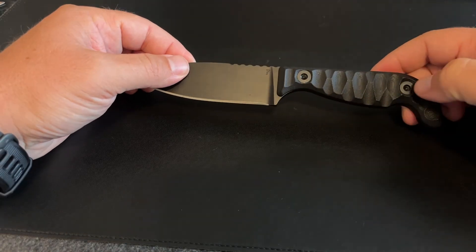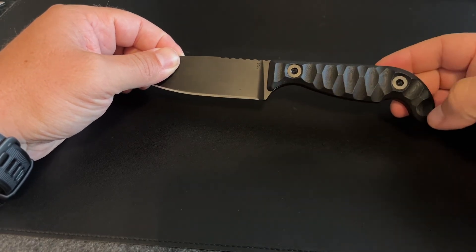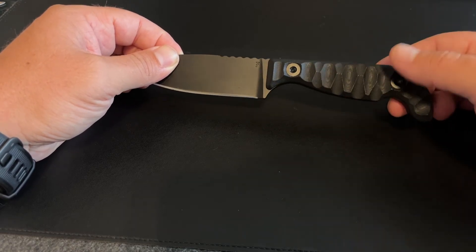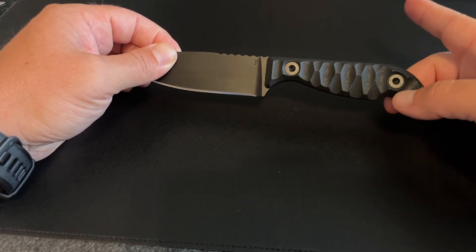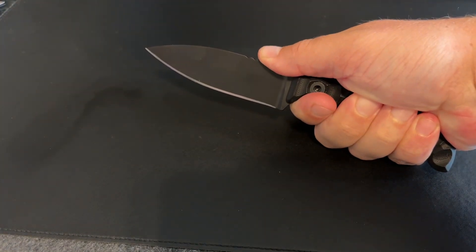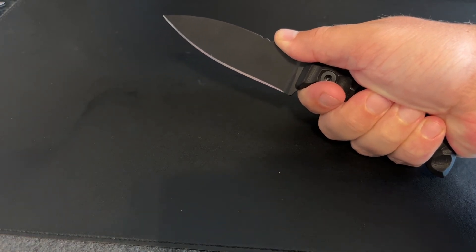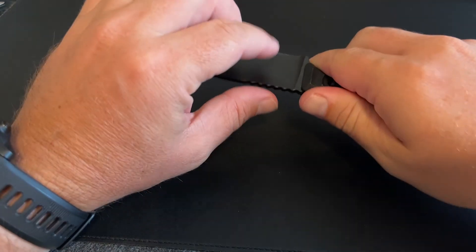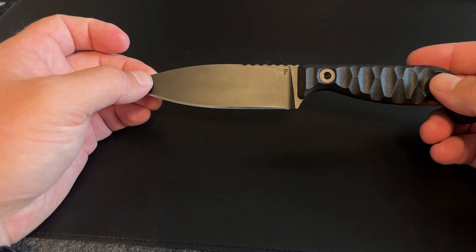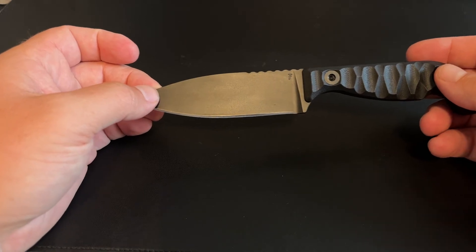The handle is G10. Since this was not made by Half Face Blades, it does not have the signature Half Face Blades Chaos Grip in the G10. I miss that aesthetically — I like it, it feels good in the hand. However, the design on this feels really good. I don't feel any hot spots. Nothing feels super sharp or anything like that. Again, this is a tabletop review — this is not a hey-I've-used-it-for-six-months review. I just got this knife last night, so nothing hard use on it yet.